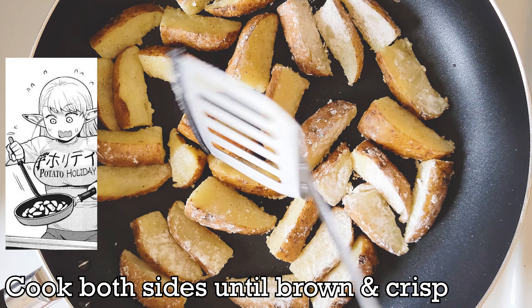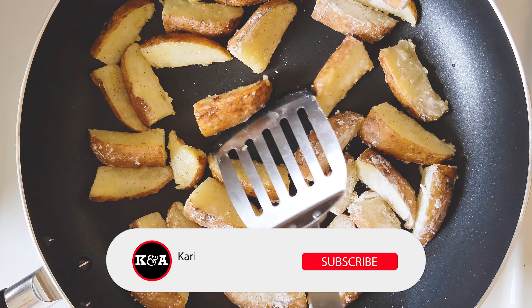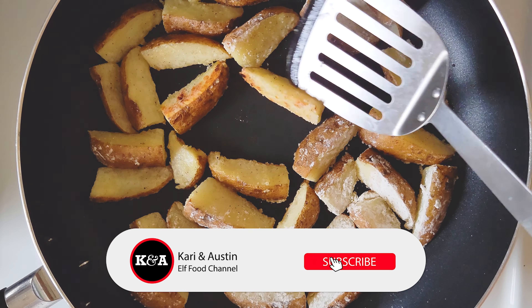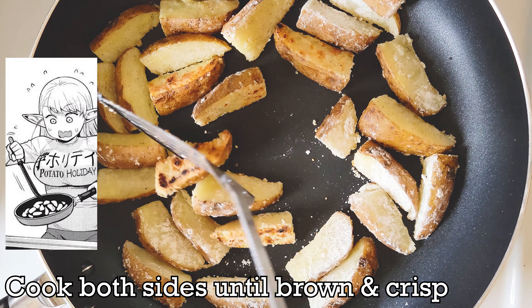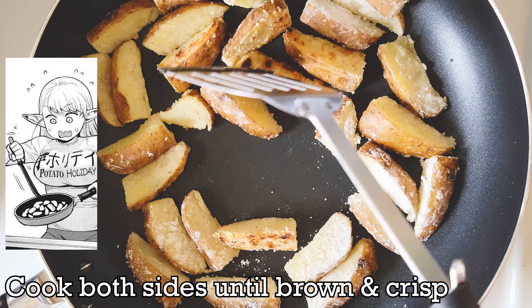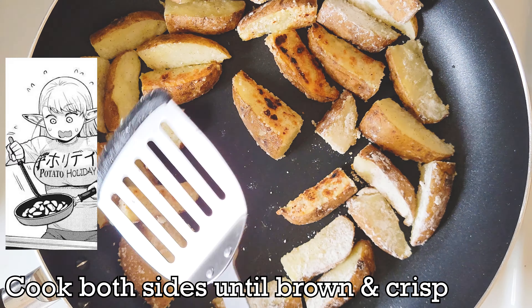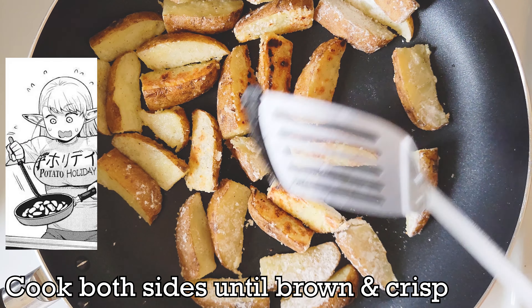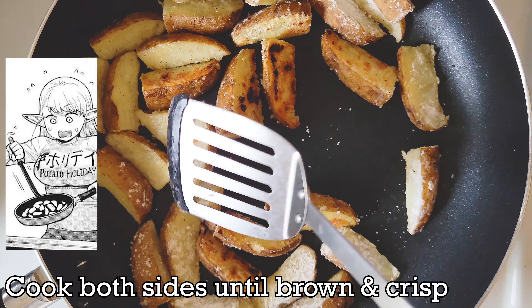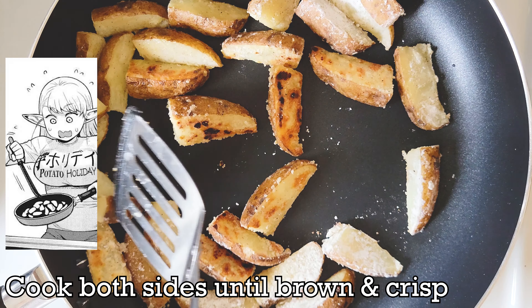After the wedges have cooked on one side for a few minutes, you'll flip them to the other side. One option to flip them is by equipping a plus 1 dexterity chopstick — it's quite easy to flip each wedge and to feel how crispy they are on the outside by lightly tapping them. If you can't use a chopstick, that's not a problem; you can equip a plus 1 attack spatula. Flip each potato wedge to see if it has browned and crisped on the side which was touching the pan.